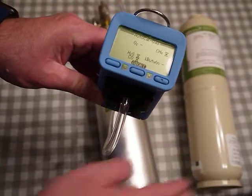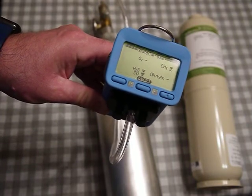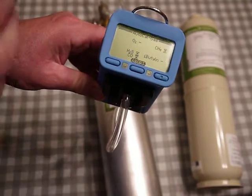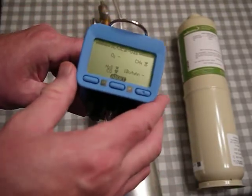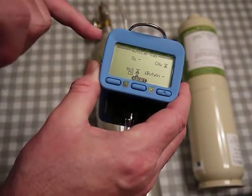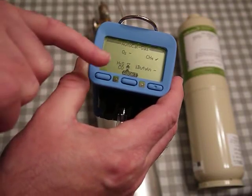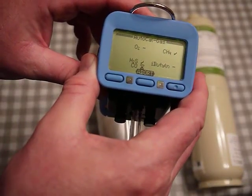It's a three-part process: first is zeroing the sensors — which also calibrates the oxygen sensor — then you apply this four-gas mix for hydrogen sulfide, carbon monoxide, and methane. The third step will be applying the isobutylene. Right now methane already has a check mark, so we're waiting for CO and H2S to complete.